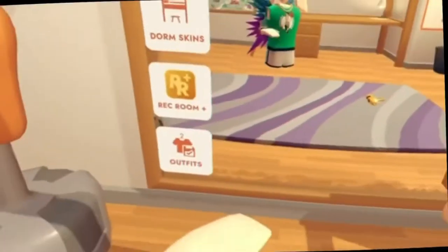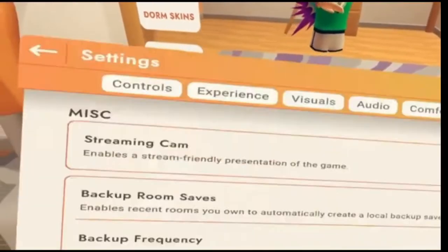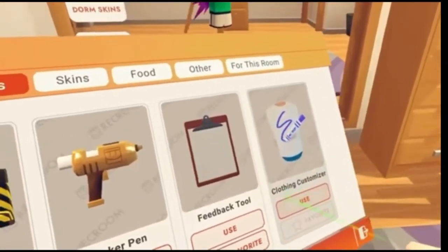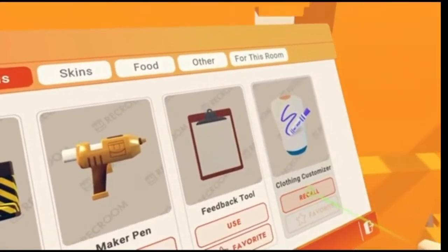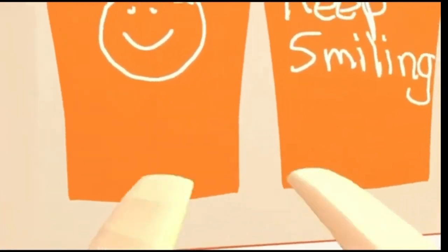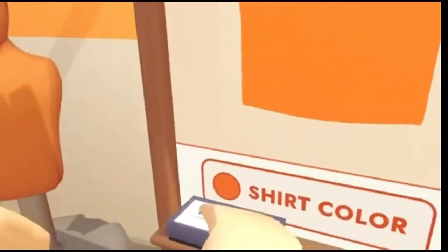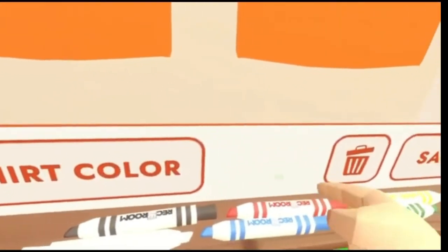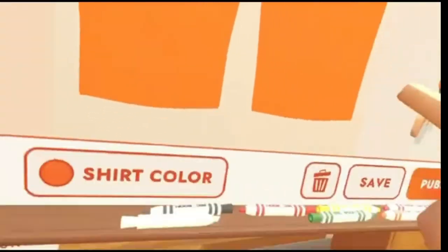Alright, so first, what you'll wanna do is go to your watch and go to your backpack, and there should be something called a clothing customizer. If you hit that, it spawns in. This will really be blank — I was just playing around with it right before we got started. Basically, you start out with a blank orange shirt, and you have all these markers and you can create anything that you want. Maybe I'll do an abstract drawing.